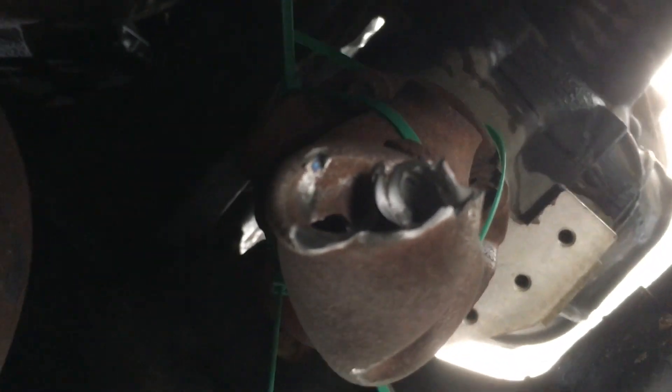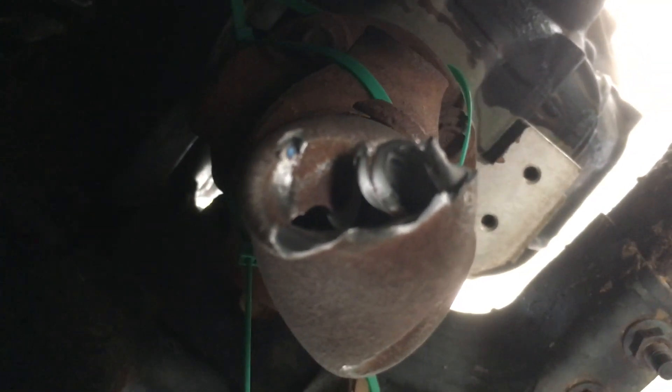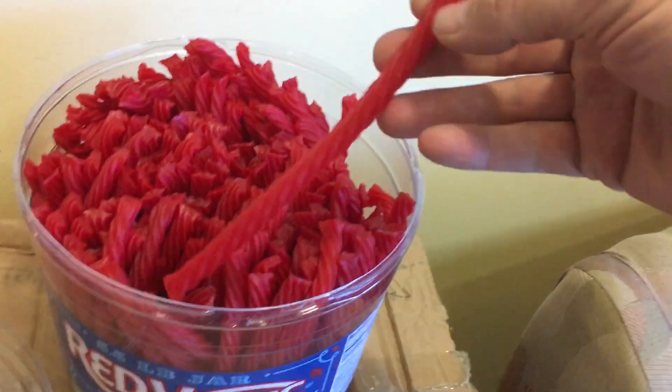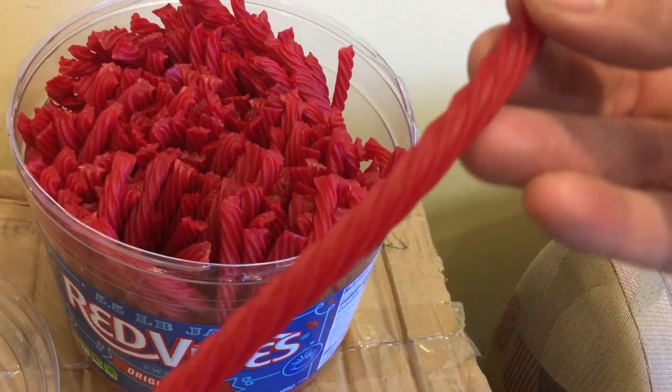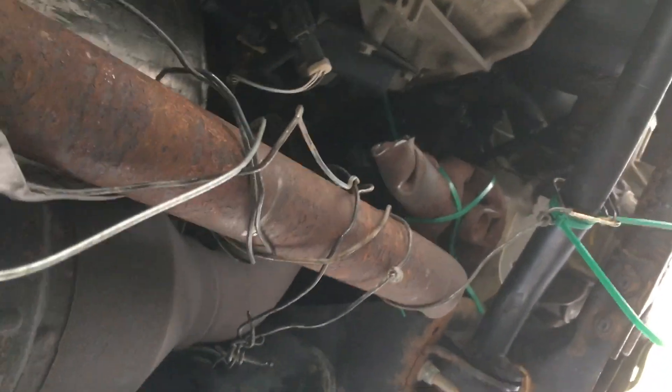I was really impressed at how skinny this drive shaft is and how easily it just twists off and how thin the metal is — it's particularly weak. If they ever ban plastic drinking straws in California, you won't be able to drive a Ford F-150. If you break down next to a 7-Eleven, you can go in there and buy some Red Vines or Twizzlers and just swap that in for the drive shaft, because it's about the same strength and about the same size.